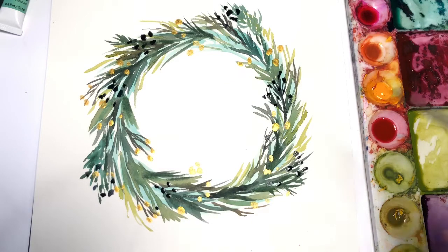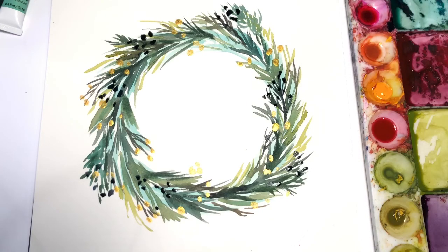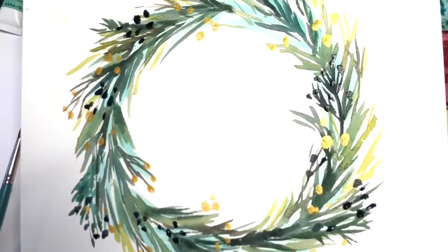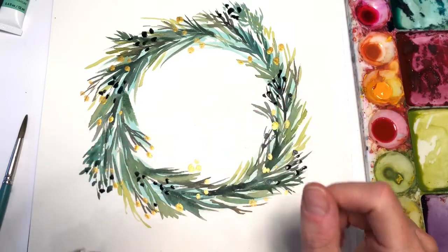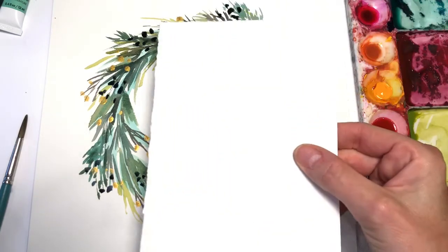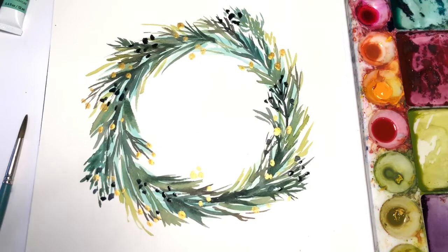That looks pretty good. And there you have it — a very elegant watercolor Christmas wreath. Very simple. See the shiny gold? It's pretty. A close-up of something you could do on your own. You could make it smaller for a card — you could easily do this whole wreath on a smaller piece of paper and give it away as a nice Christmas card to all your friends. I hope you like this video. If you do, please hit the like button, subscribe, and share. Thank you for stopping by — have a great day!